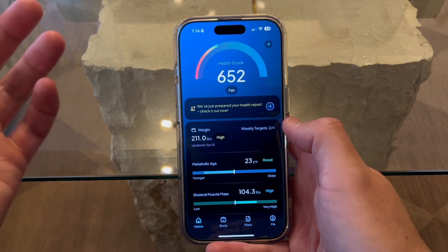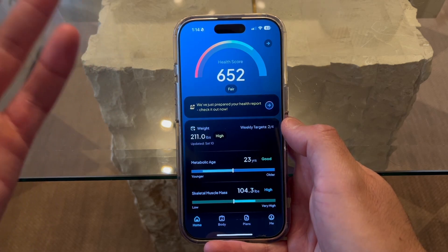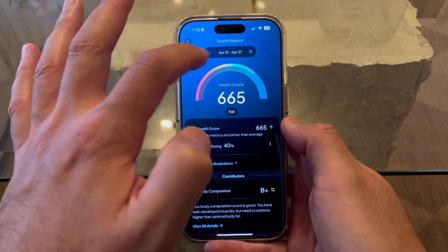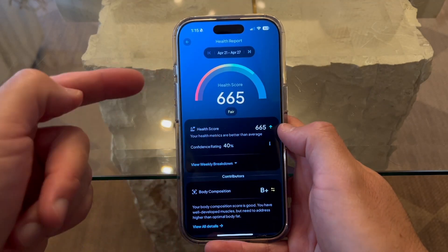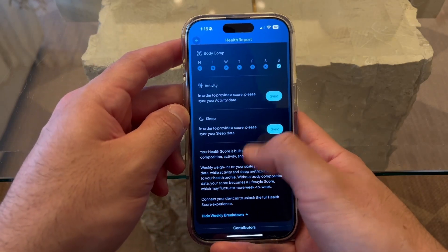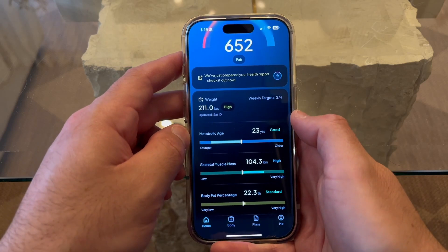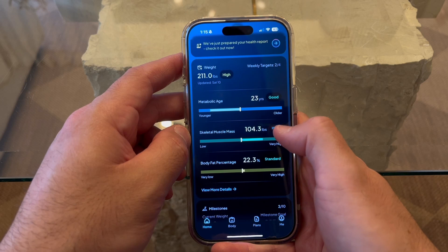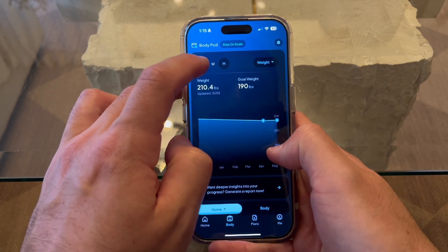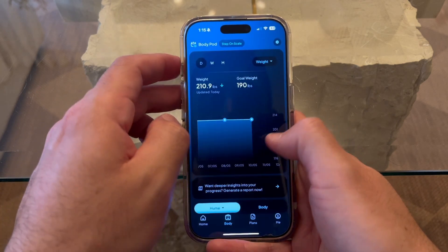The home page is probably where you're going to live the most. This is my fitness score — after weighing myself for quite a while, it's provided me a Hume Health score in the fair category, and it tells you all the weeks whether you've gotten better or worse. My confidence rating is 40% and you can see a weekly breakdown. You can sync your activity and sleep. My metabolic age is showing as 23 — I'm a little bit older than that, so that's great. Skeletal muscle mass is 104, which is high. Body fat percentage is standard. You can view details by week or by month, and switch between weight, BMI, body fat percentage, body fat mass, lean mass, and more.